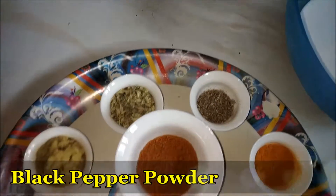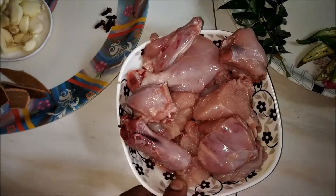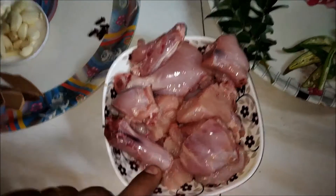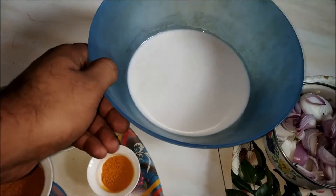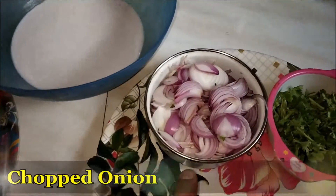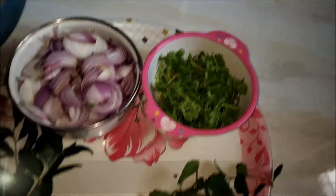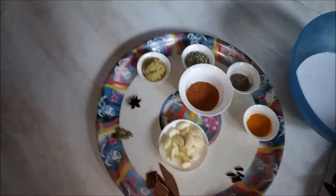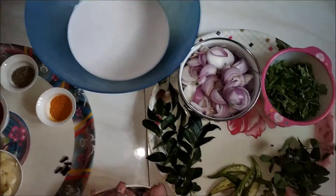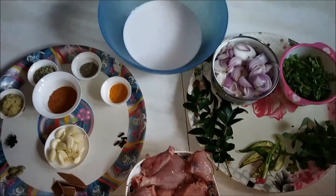And black pepper powder — so these are the spices. Here I've taken half a kg of cleaned chicken, and this is the main ingredient: coconut milk. Also sliced onion, a cup of finely chopped coriander leaves, mint leaves, green chili, and curry leaves. These are the ingredients we require today, so let's start the preparation.